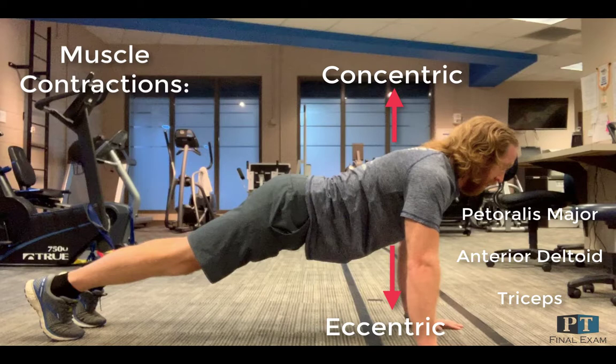During the lowering phase, the pec major is controlling the shoulder into horizontal abduction, the anterior deltoid is controlling the shoulder into an extension moment and stabilizing, while the triceps is controlling the elbow into flexion, as these are all eccentric contractions.